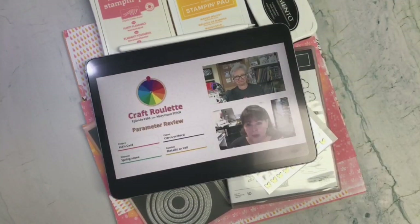Hi Crafters! Welcome back to my channel. Choose Joy with Carmen, and in today's video I'm going to be showing you the card that I created for Craft Roulette episode number 168.